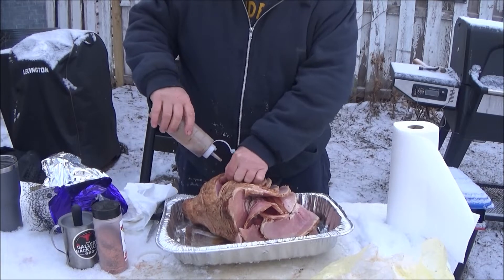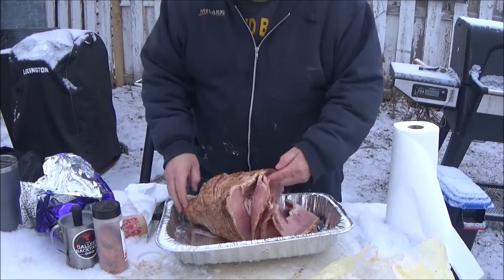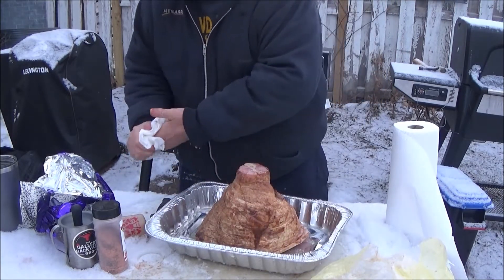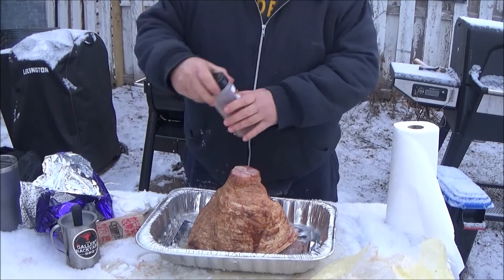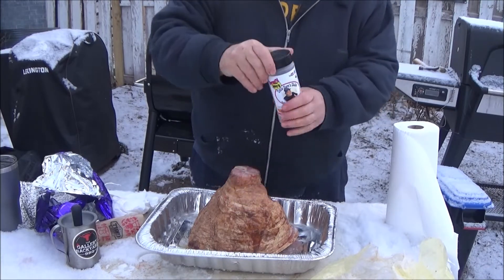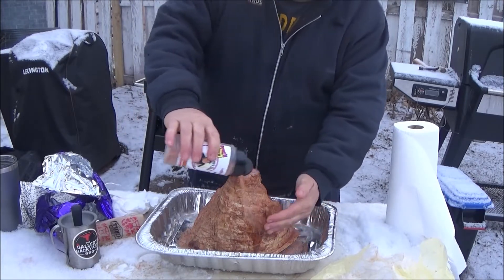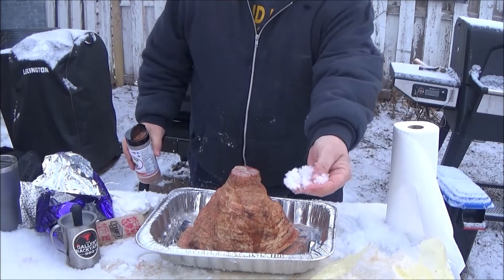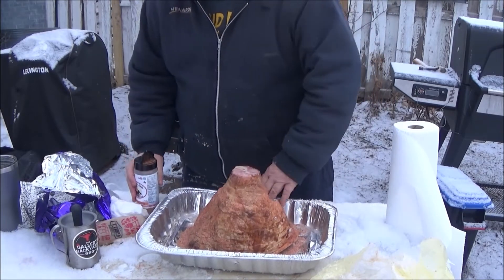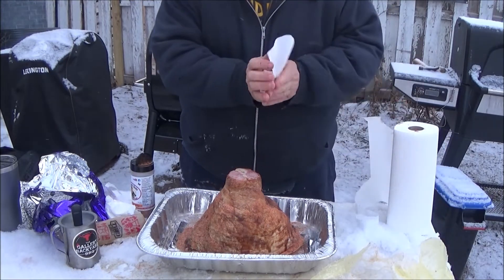Cold out here, folks. About 25 degrees. We're going to do this on a smoke setting of the Weber EX4. We're going to use a little of this Cosmo sweet and spicy on the outside for a little bit of a rub. For a binder, I'm using Wisconsin snow — that's a joke. It's pretty simple.